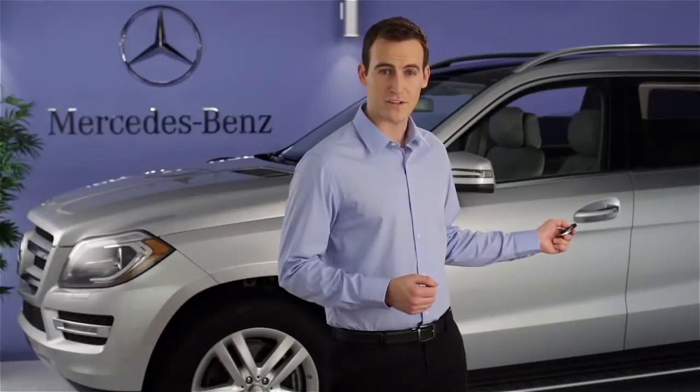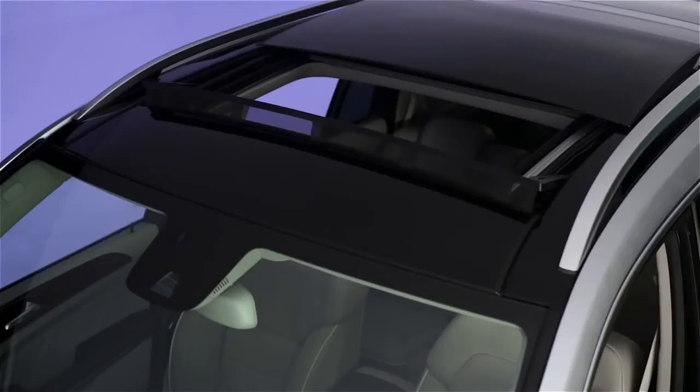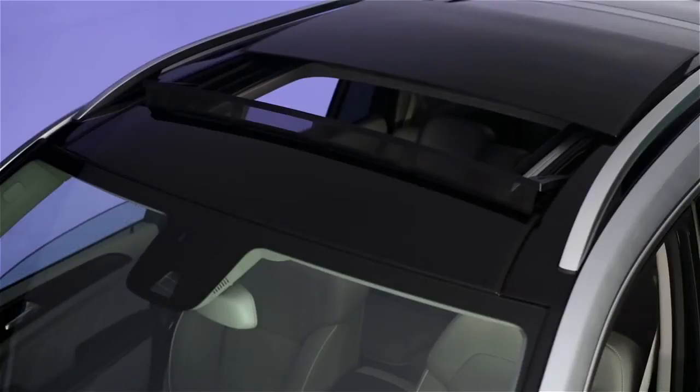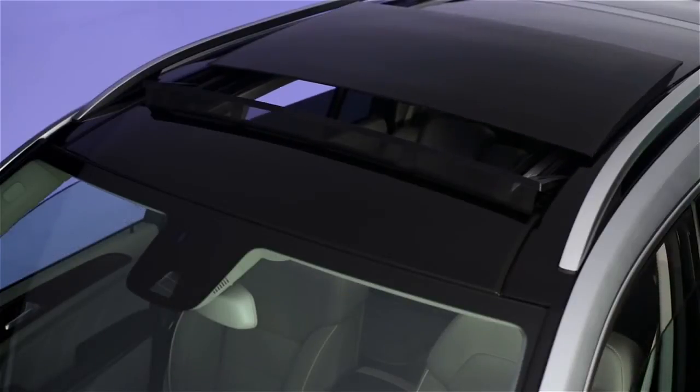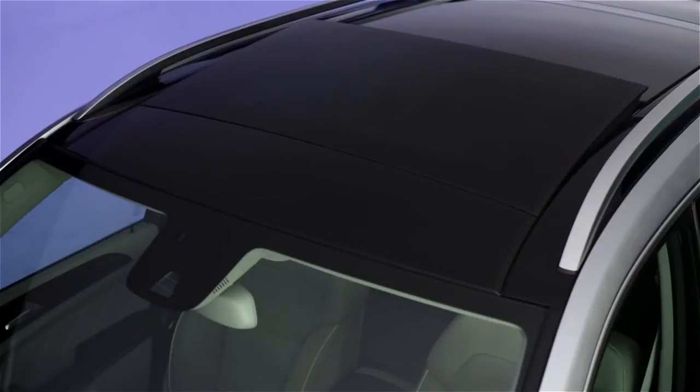The Convenience Closing feature works much the same way. To close all the windows, point your Smart Key remote at the sensor, then press and hold the Lock button until the windows and sunroof are fully closed. The doors will be locked at the same time.